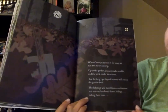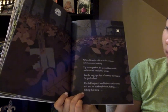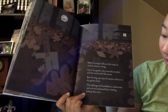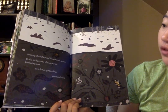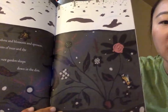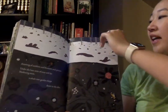When grandpa calls us in for soup, an autumn moon is rising. Up in the garden, dry corn stalks tremble and the wind smells like winter. But the long, ripe days of summer still rest in the garden beds. The ladybugs and bumblebees, earthworms and ants are hunkered down, hiding, biding their time — dreaming of sunshine and blossoms and sprouts. Under the bare arms of trees and the blanketing snow, a whole new garden sleeps down in the dirt. Even though it's wintertime and there's nothing above the ground, everything is still working under the ground to make sure the soil is ready for the next spring.